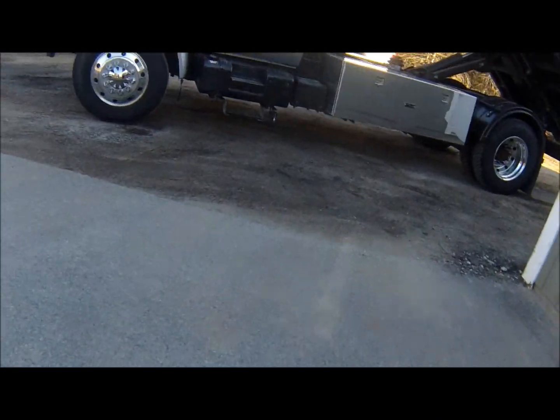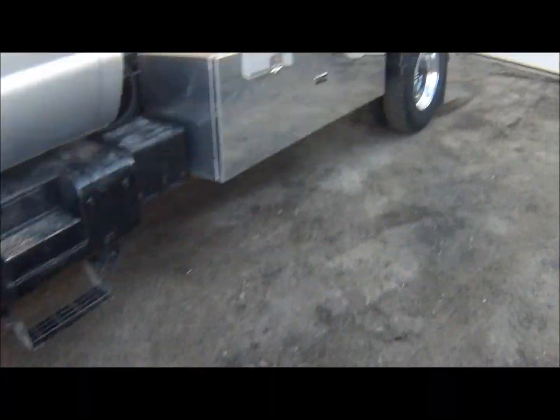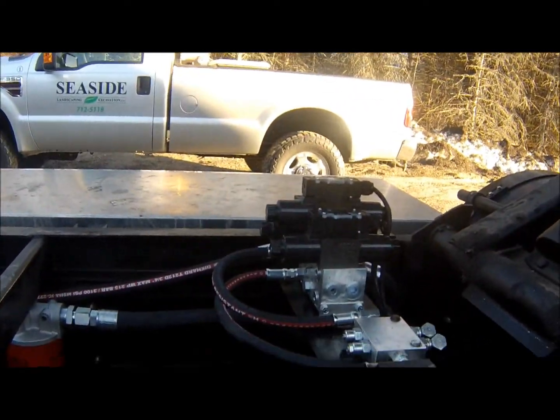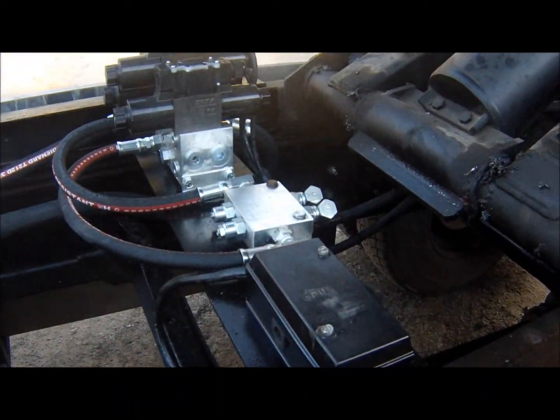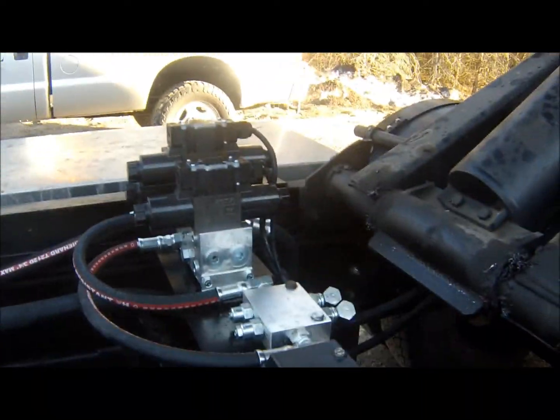So I finally updated the 650 with central hydraulics — that's why it's so much faster now. I got the solenoids, I got an adjustment block there, and that is so I can adjust the speed up and down.